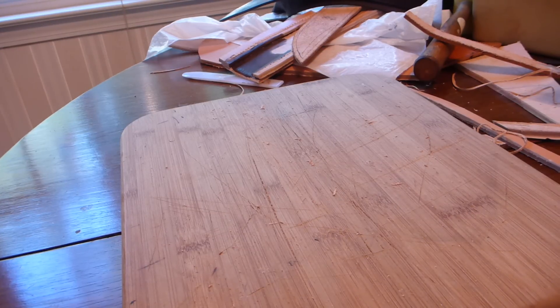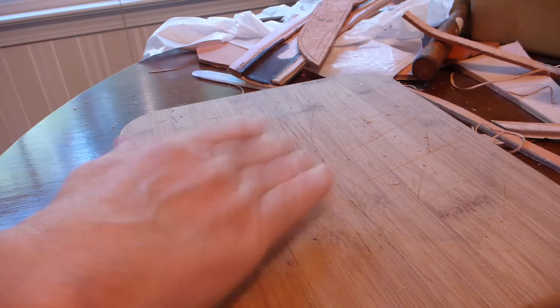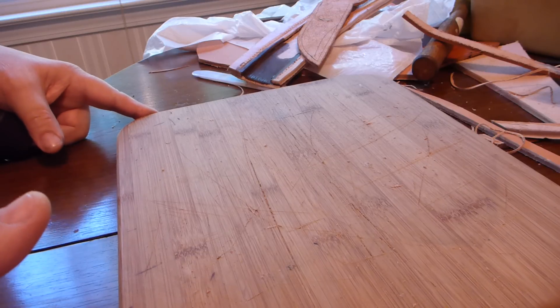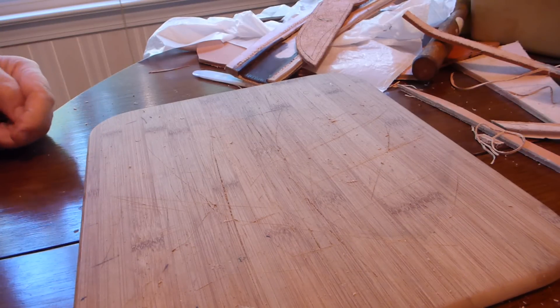Hello YouTube. I've got my leather work out to finish up Cliff's sheath, and I had some other leather work come up which is going to be fun - a happy thing for me. I thought I would share it with you guys, and that is the proper way to make your belt smaller.